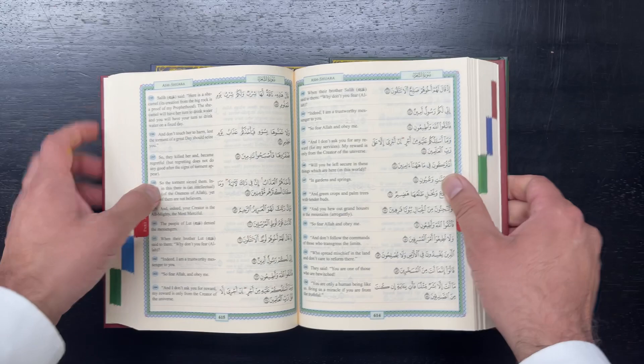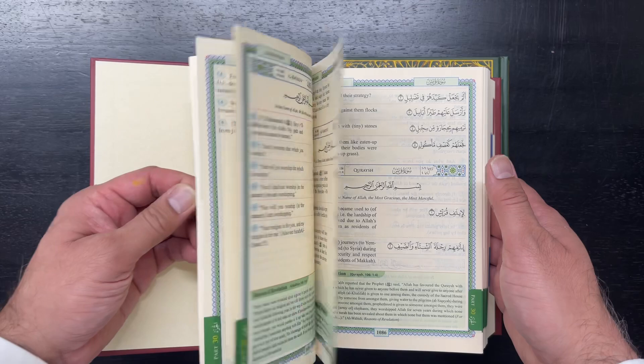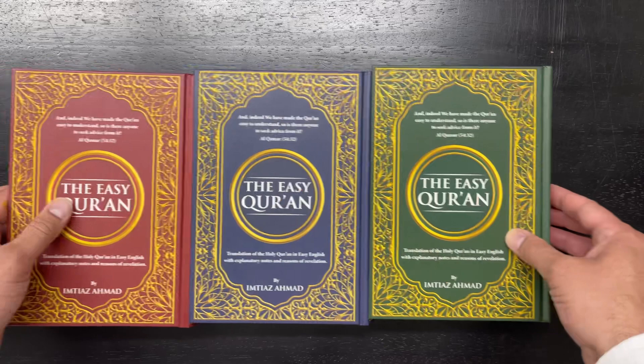This has been a pretty well-reviewed Quran; we've sold quite a few and our customers have appreciated them. So again, this is the Easy Quran — we're pleased to make it available at islamicbookstore.com. Thank you for watching. Assalamu alaikum warahmatullah.